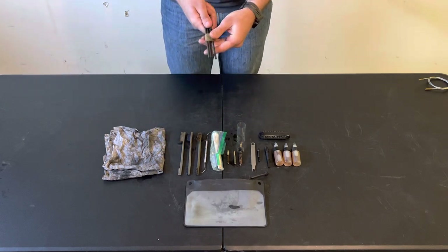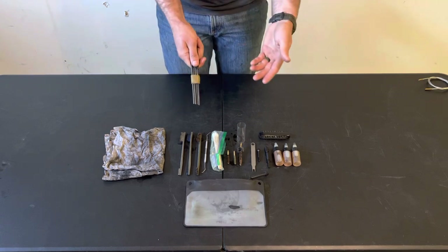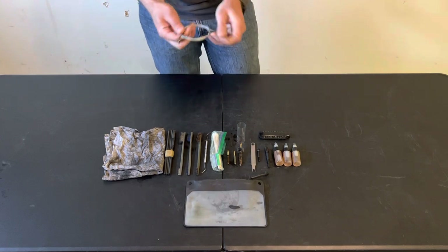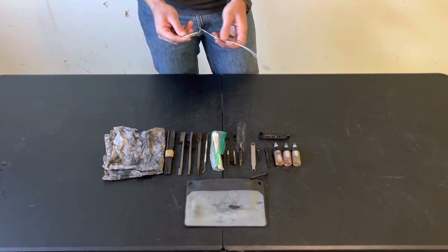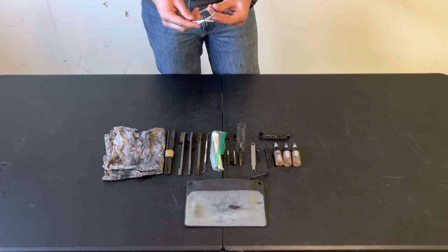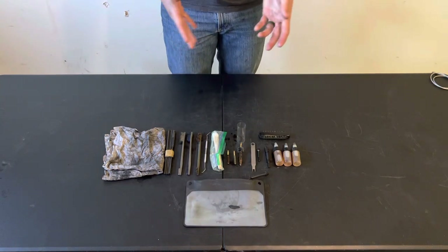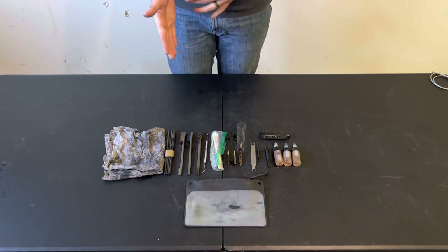Next I have cleaning rods with a little loop retainer on them. Obviously they're for cleaning the bore and chamber of my rifle, but more importantly, if I were to get a stuck casing I would not be able to get that out with something like a bore snake. A bore snake will do fine to clean your bore, but it doesn't have the rigidity required to push a stuck casing out of your rifle. That doesn't happen very often, but if you rely on your rifle you have to be prepared for it.